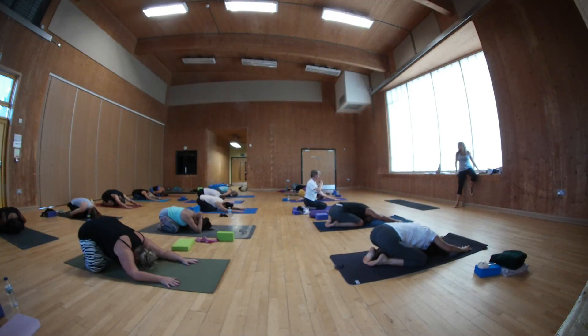What else brings us back into balance? Silence. Observe and notice how you're feeling now. Continue to watch your breath, continue to pay attention.